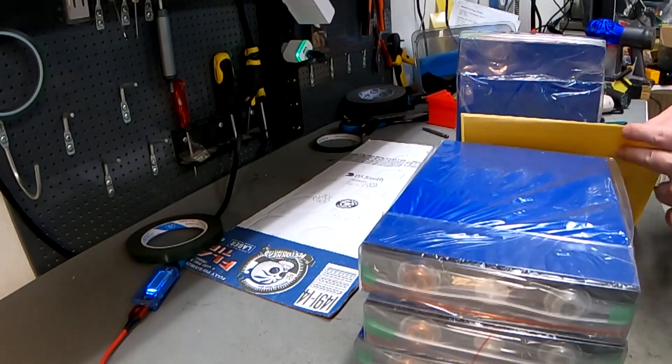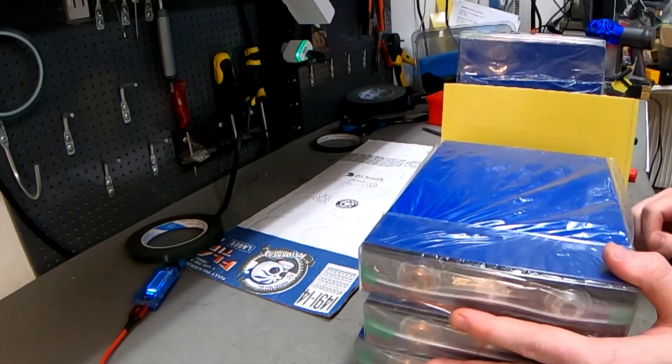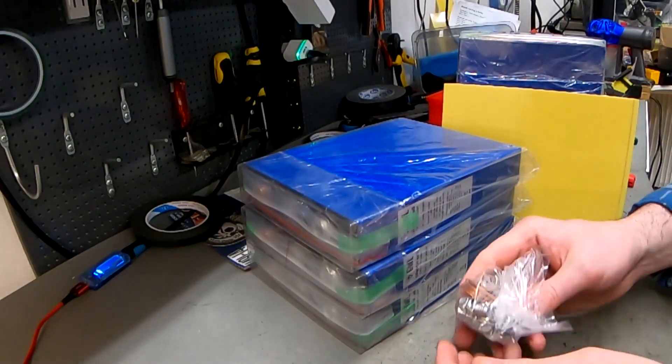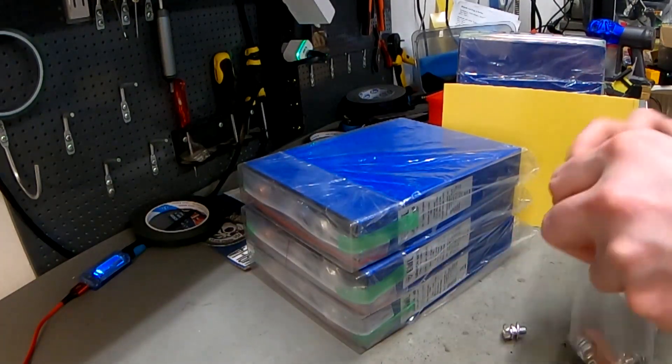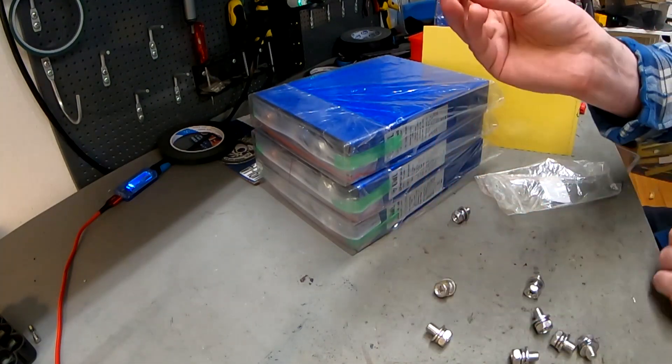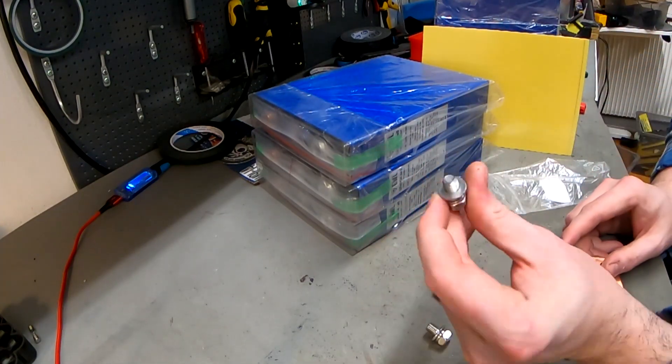We have a lot of the plastic plates, so for the electric car we will build our own. One thing you must also order are the bus bar connections — they have special connections for this battery. We ordered three of those, and the screws come with the cell.